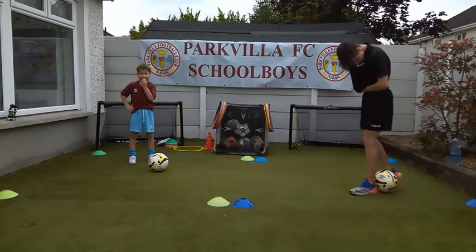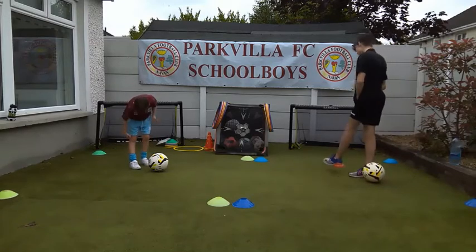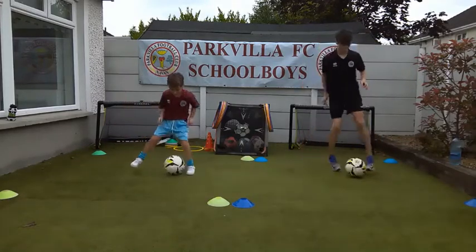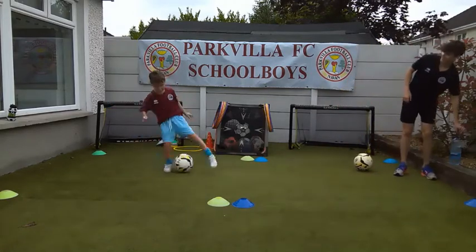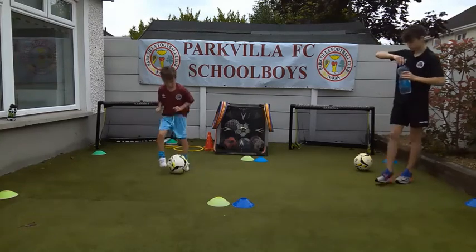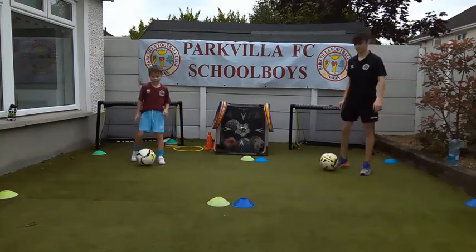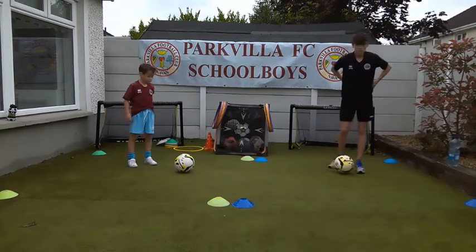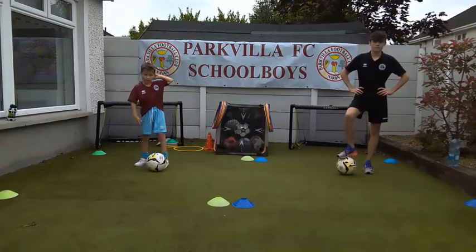This is the last drill - it's basically the same thing but we're adding in the shuffle. So we add the shuffle to the last one. Once you do the skip, it's a shuffle - just three touches, and then you do it with the other foot. So it's stop, skip, shuffle. Stop, skip, shuffle. You're adding the shuffle in between the inside taps. Everybody have a wee practice, and then we're going to go 30 seconds. On your marks, get set, go.